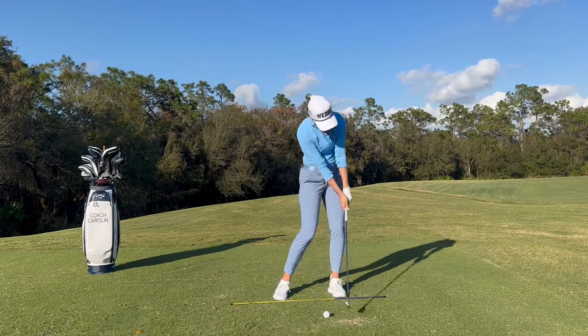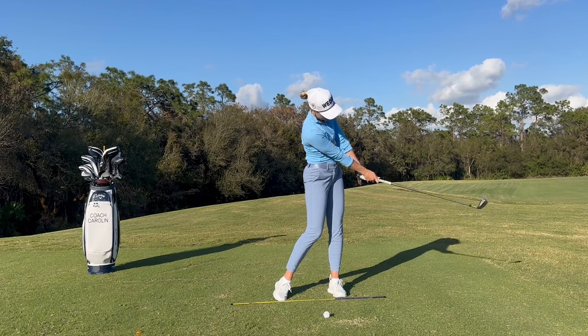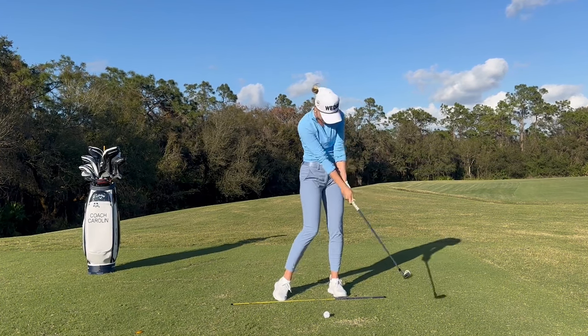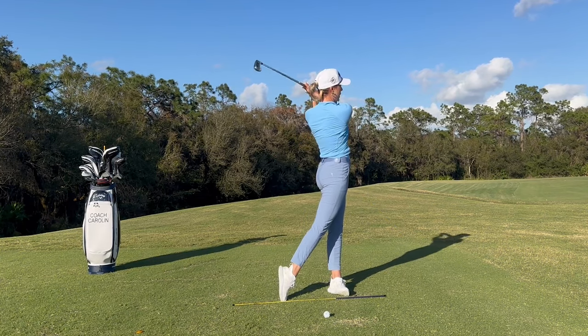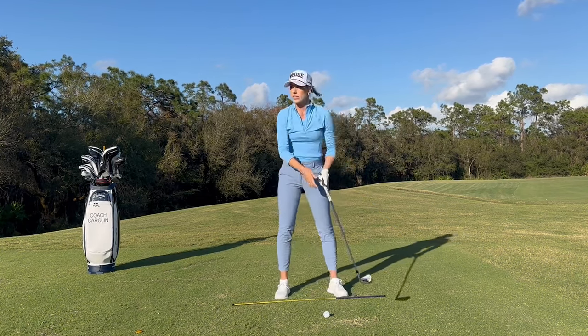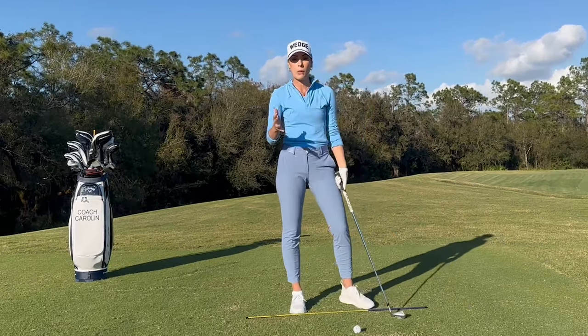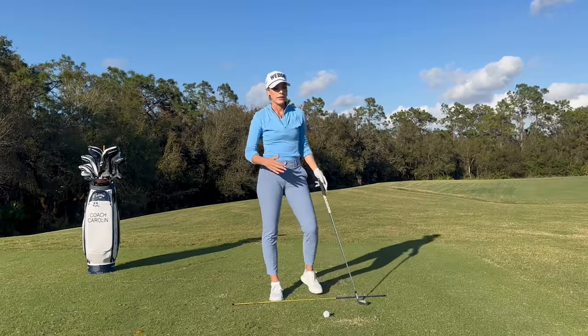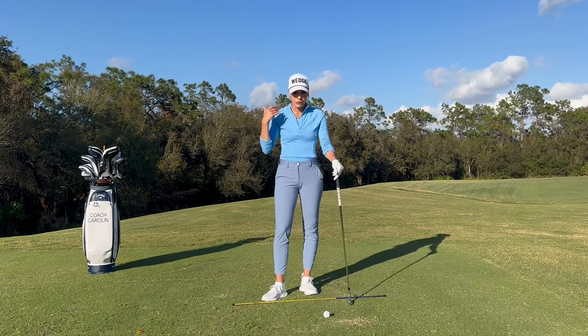The hand rotation actually happens way past the golf ball. When you look at all the tour players, this is when you start seeing actual rotation of the hands and the wrists going into the finish. You do not see active hand rotation down here unless you're massively flipping the clubface. And this leads me into one of the most common mistakes, which is flipping the clubface.